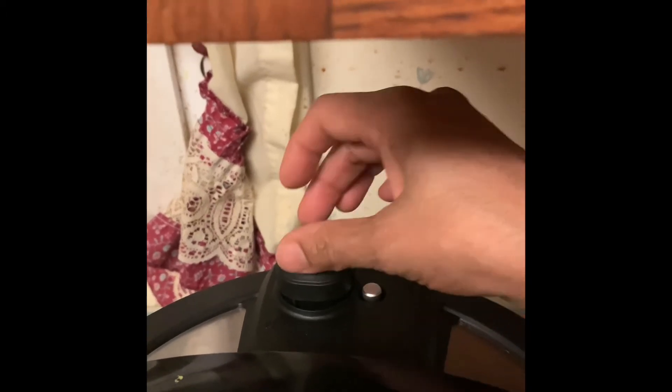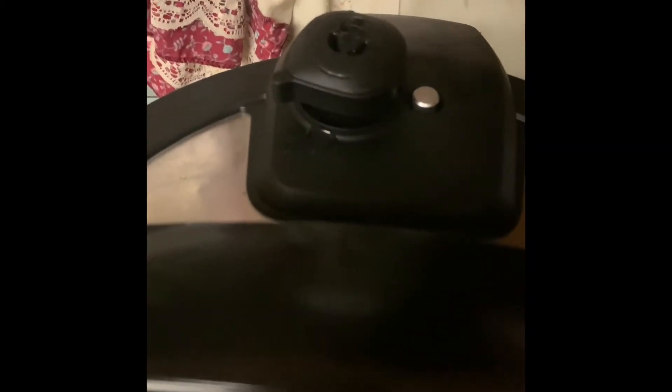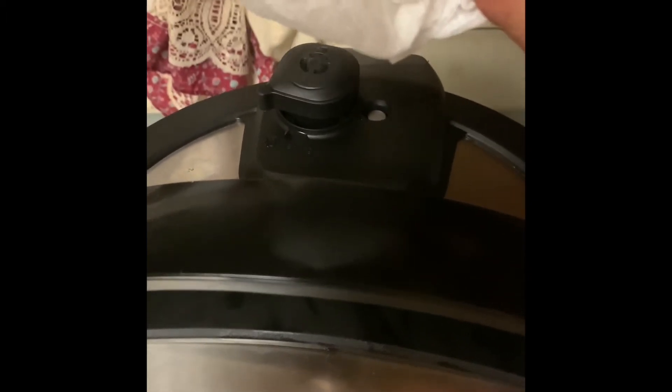It is up to you if you want to take the steam out — I would say to release the steam, otherwise it will keep cooking and get overcooked. When I take the steam out, I put something over the steam valve so the steam doesn't go straight up to the ceiling. Right now I'm using a paper towel to release the steam.